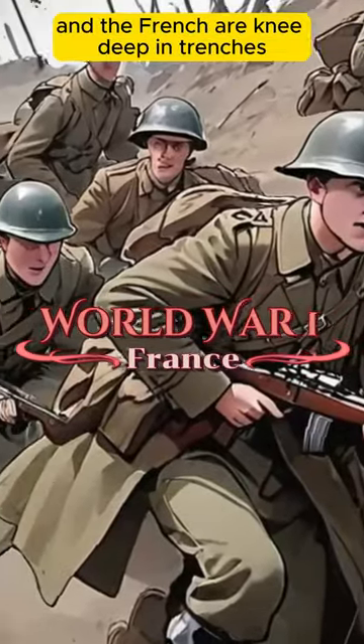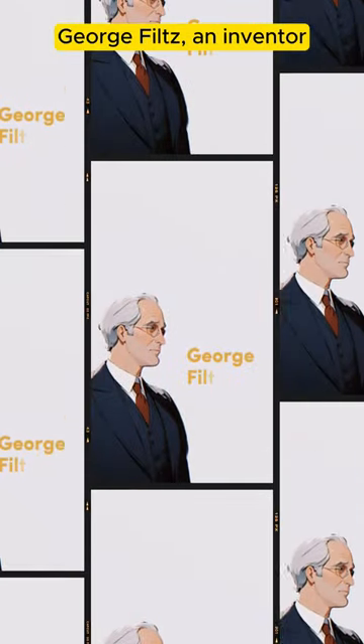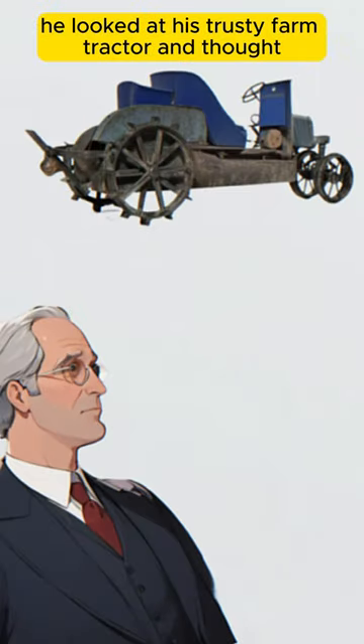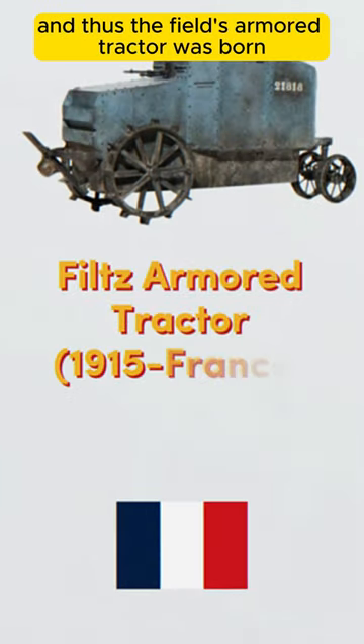It's the original World War, and the French are knee-deep in trenches, mud, and existential dread. Georges Filz, an inventor with a penchant for both tractors and croissants, had an epiphany. He looked at his trusty farm tractor and thought, what if we slap some armor on this bad boy and send it through enemy lines? And thus, the Filz armored tractor was born.